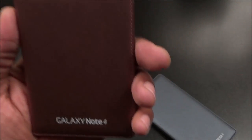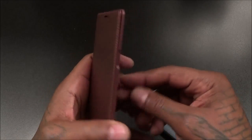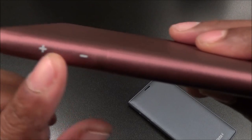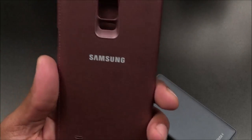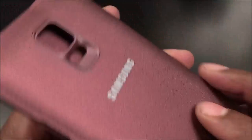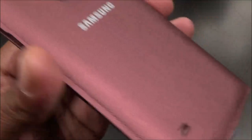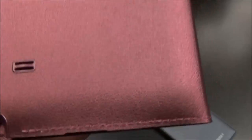On the front you've got Galaxy Note 4 branding and a cutout for your speaker, so if you get a phone call you can open it up, answer, and then close your phone and continue talking. On the left side you've got volume up and down. On the back, more Samsung branding, and you have a cutout for your camera, your flash, your heart rate monitor with a recessed groove for those who use it — slides right in. You also get a cutout for your speaker and a cutout for your S Pen.